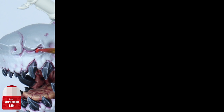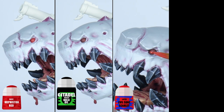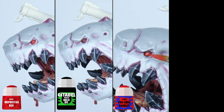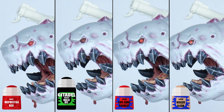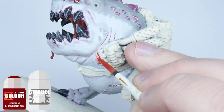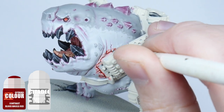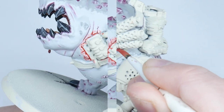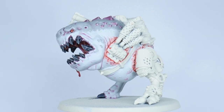To paint the eye, start with Mephiston Red, then wash the eye with Nuln Oil. Then paint some Evil Sun Scarlet in the bottom corner of each eye, and finish the eye by highlighting the bottom left with Kislev Flesh. Before we move on to the metallics, I'm going to thin down some Contrast Blood Angels Red and paint this around where the machinery comes out of the flesh. Once that's dried we can get started on painting all the metallic details.